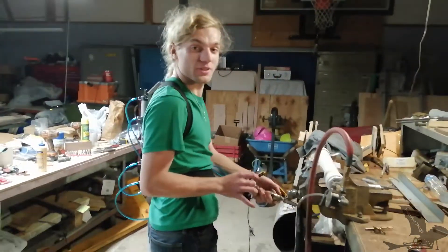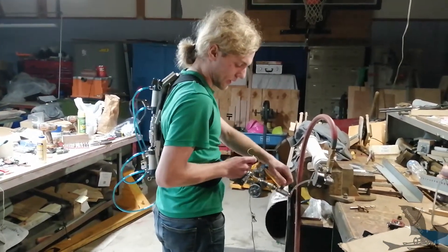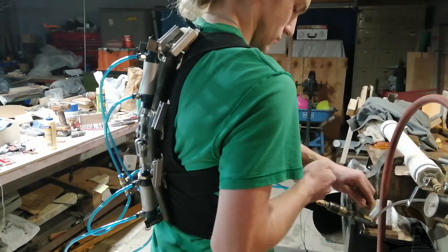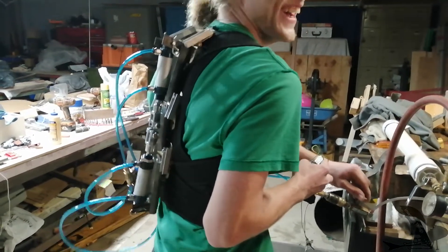Pneumatic exoskeleton spine test one. We are running at very low PSI. The idea was it was going to bend me over with the bending of the spine, but that didn't happen.